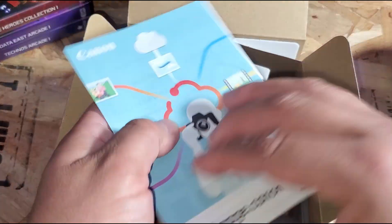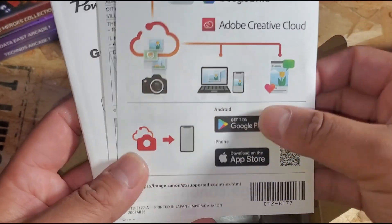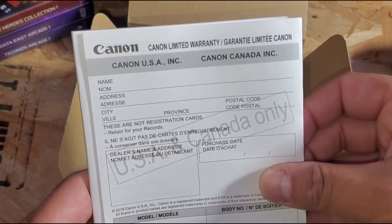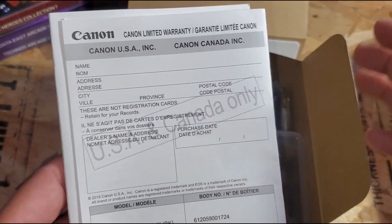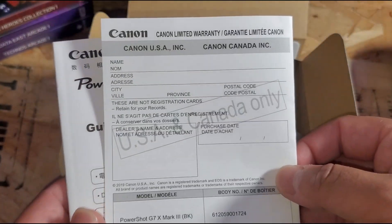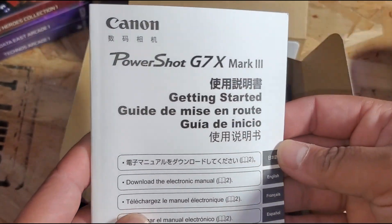Just like every other product, it comes with a booklet and some papers. There's a Canon app — pretty much like every camera, they want you to upload for convenience. And this right here is a warranty. Make sure you fill it out. Honestly, I've never filled one out for any product I've gotten, but with this camera it's probably going to be one of the first times I do.